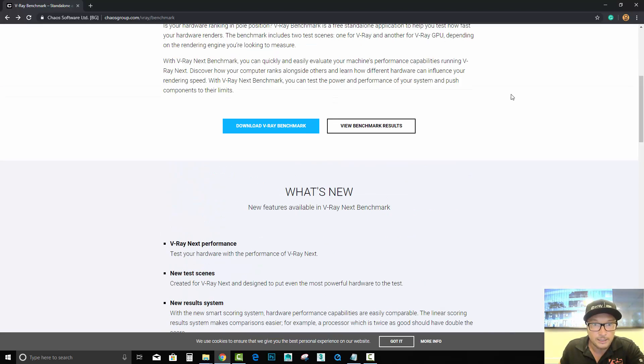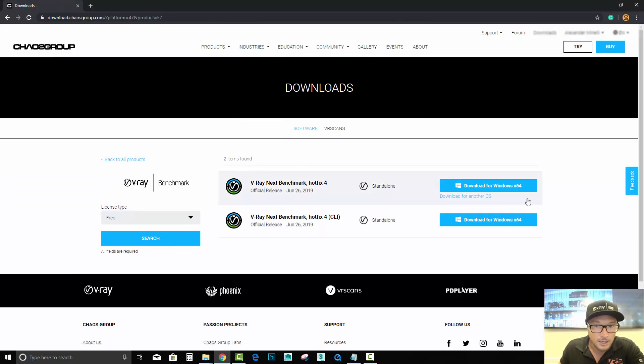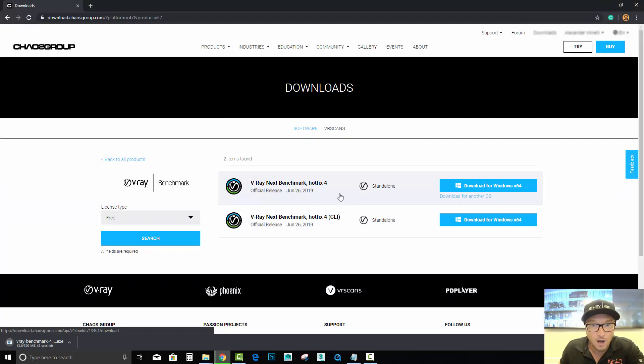Let's click right here on this icon and download Hotfix 4 for the benchmark. If you have the previous VRay 3.6, there are previous versions available as well. It's completely free — it just gives you an idea of how fast your CPU versus your GPU on your machine.